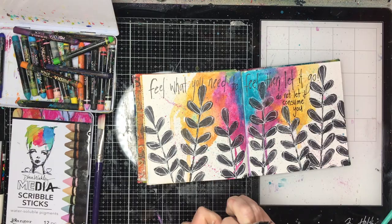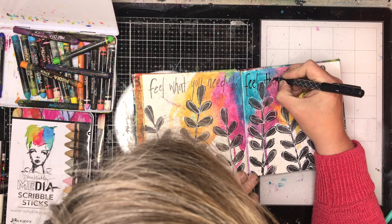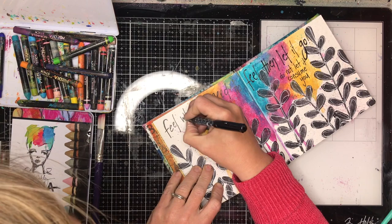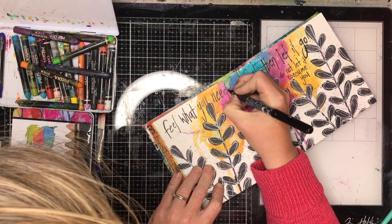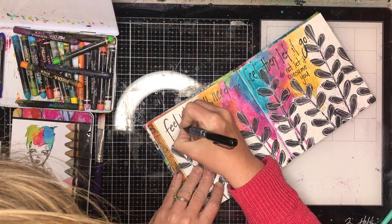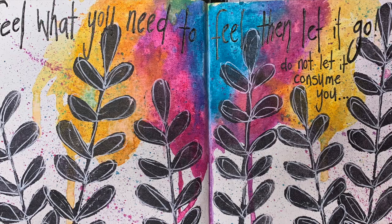In my art journals I try to give myself advice that I'll go back and listen to. When I'm intentionally writing something out it gives me an opportunity to ponder what I'm writing and think, yeah, okay, you need to do this. I find it therapeutic — it gives me that space and time to think about what's bothering me, what I need to do or focus on. And when I go back and flip through those journals in the future, that's a good life lesson right there.